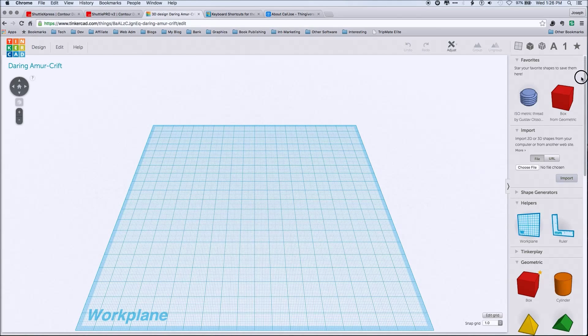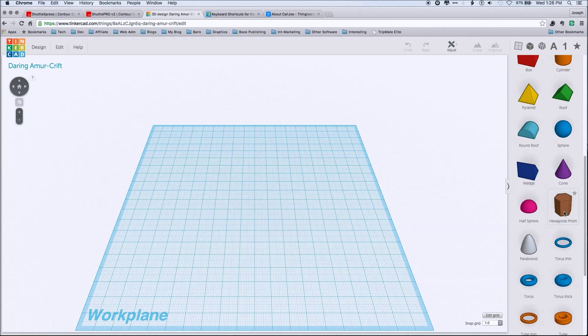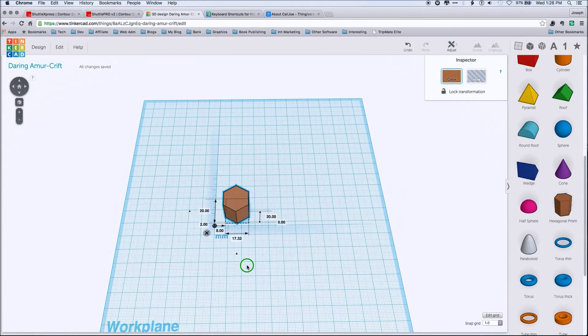So basically, if we go to create a hex nut, the first thing we're going to do is start with a hexagonal prism and drag that into our work surface. Then we're going to use our puck to bring our ruler in here, so we have our measurements.